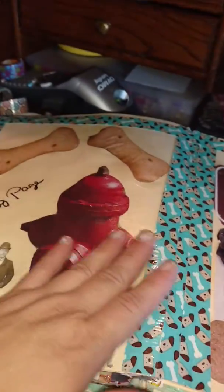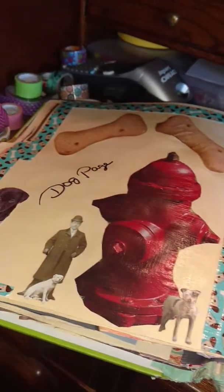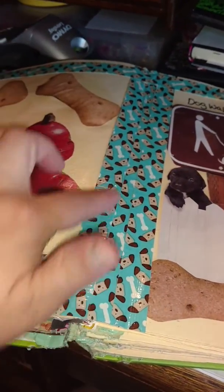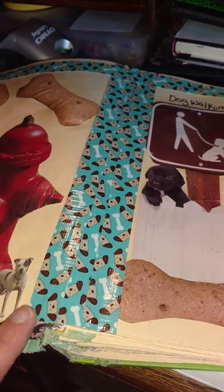Craft 77. Here is the page. It's done. I'm not going to color any more inside this — I want the white to show. But here is the doggy washi tape. I didn't put any down in this area here because it covered the dogs up.